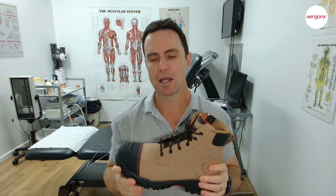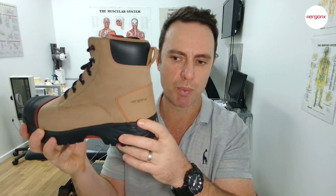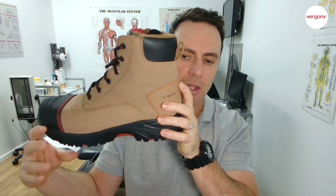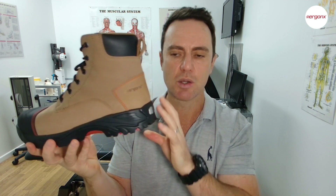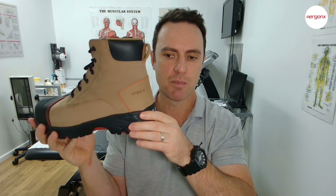The number one question we get asked is: why do my custom orthotics feel different in my running shoes compared to my work boots? One of the reasons is the heel pitch. This is the Ergonics Elements work boot. The heel pitch is the difference in height between the heel and the forefoot. This one runs a little higher in the heel relative to the forefoot, and we've matched that up to what popular running shoes like Brooks and ASICS are running in their heel pitch. So when you fit your custom-made orthotics in this work boot, it'll actually feel more like a running shoe.